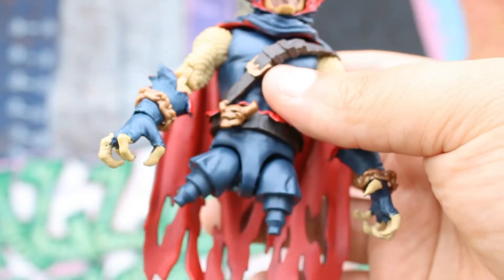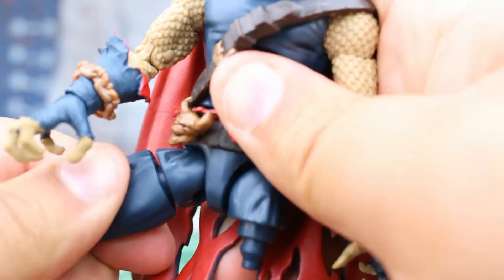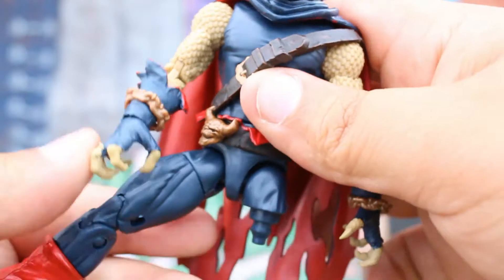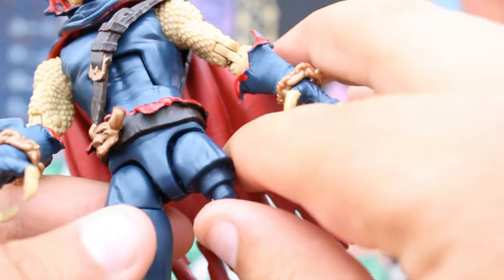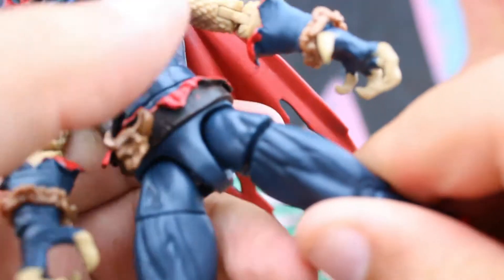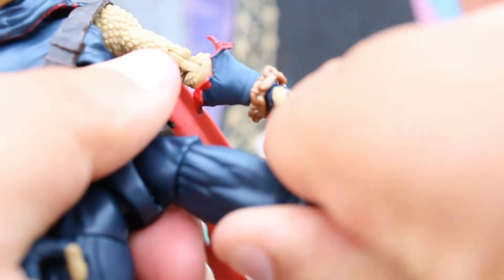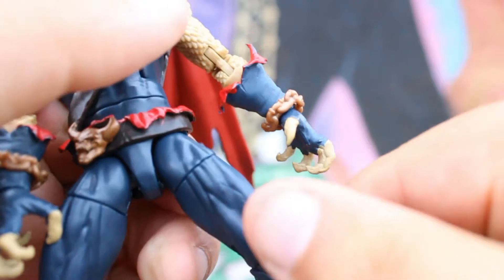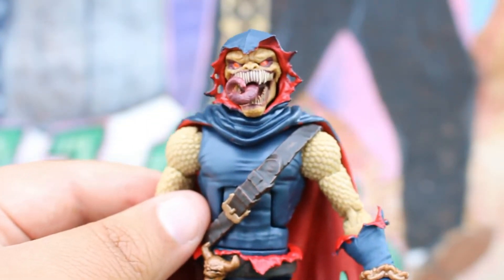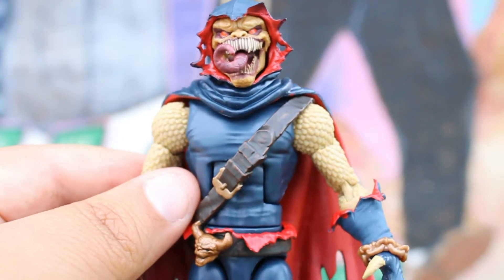Up next is his left leg — you have to squeeze it in until it goes in perfectly. And then up next is his right leg. Squeeze it in — there you go. The figure is set! And before I show you guys the Demon Goblin on top of the Demon Glider, I want to go over the articulation.